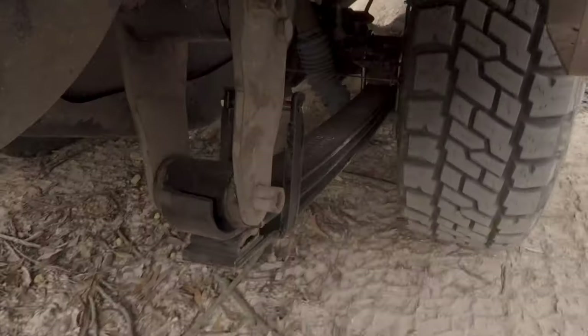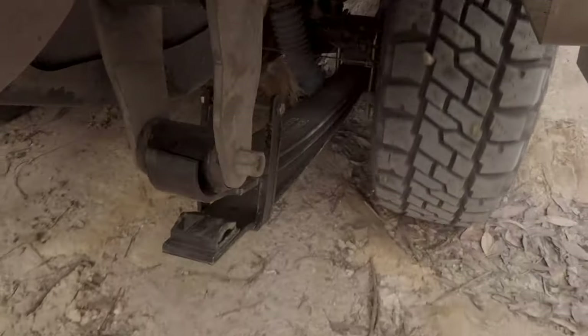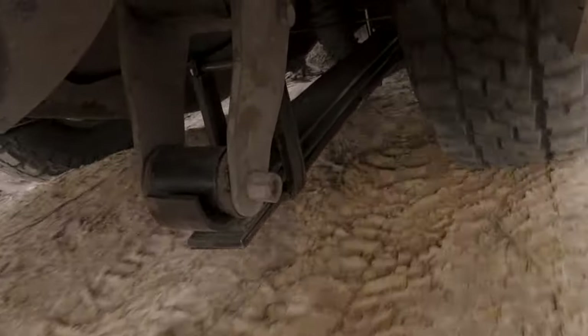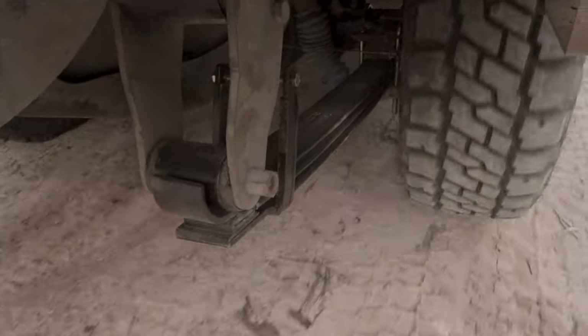Under the car at speed you can see these springs working. In this slow-speed articulation you can see how they just drop into that hole, and then coming through this section in full compression — they really do move easily, and that's because they don't have that interleaf friction.